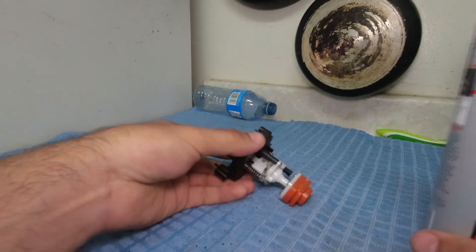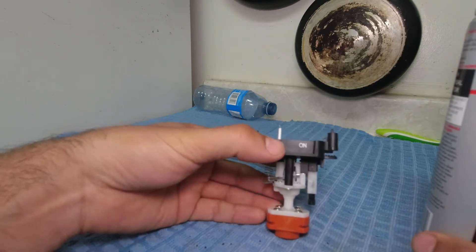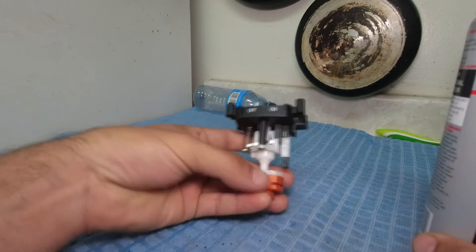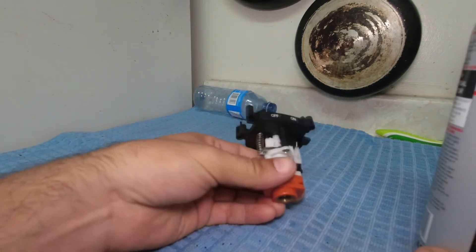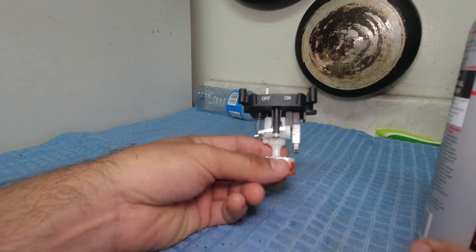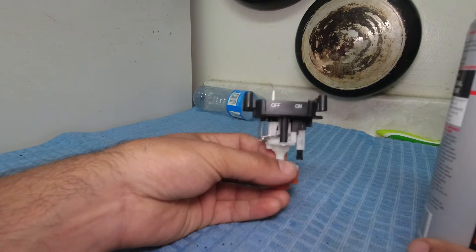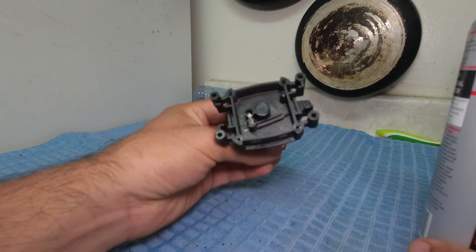I've been having a little problem with my Thermacell Backpacker — the bug fella here. It's not lighting anymore. I always keep the rubber cap on it, but I think there may have been a little bit of dust or something on my tank, as I left my tank out while I was camping a couple days ago. You can't hear any fuel — it's not starting.